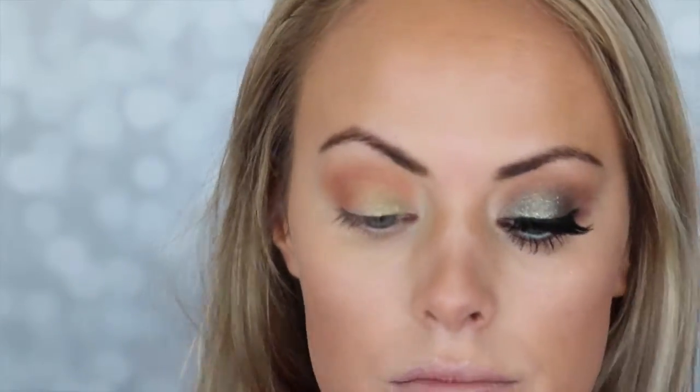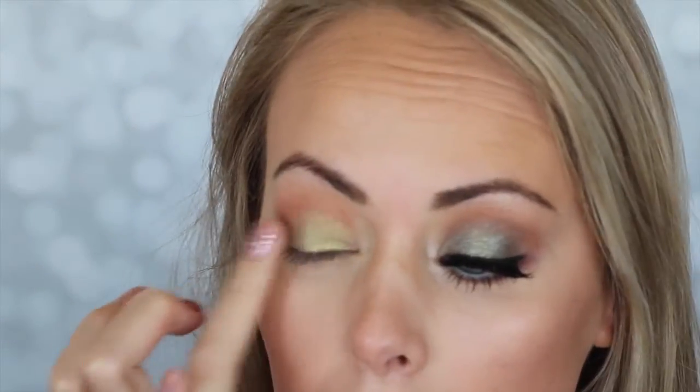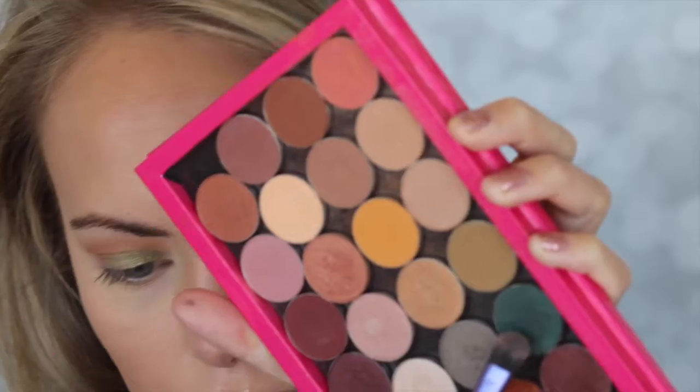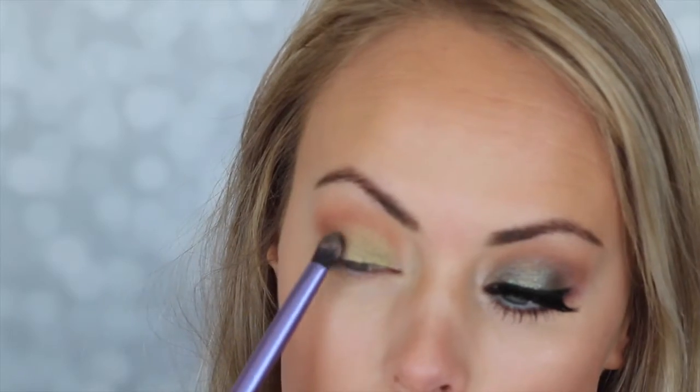Now with Makeup Geek Jester — this is one of their foil shadows, it's so pretty — I'm taking it on my ring finger and just placing that all over the lid. I'm just building up the color. And then I'm going to take Makeup Geek Envy as well. It's a Makeup Geek day, guys.